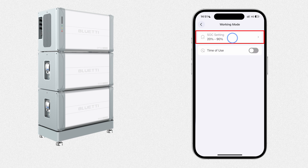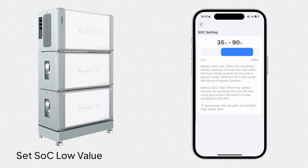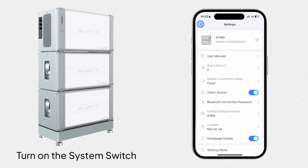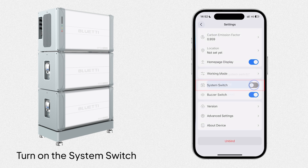Select SOC Setting and adjust the low value by sliding the blue bar. If power outages are frequent in your area, we recommend setting it to 80% or higher to ensure enough power for essential devices like lights and the fridge. Finally, return to the settings and turn on the system switch. The backup mode will activate in just 10 seconds.